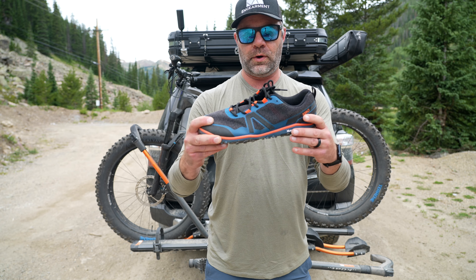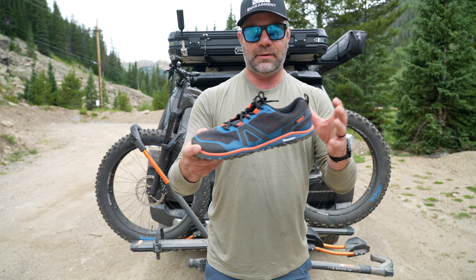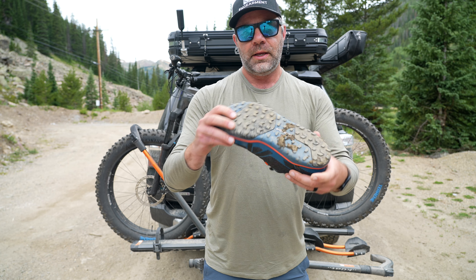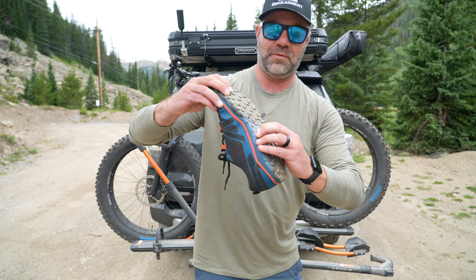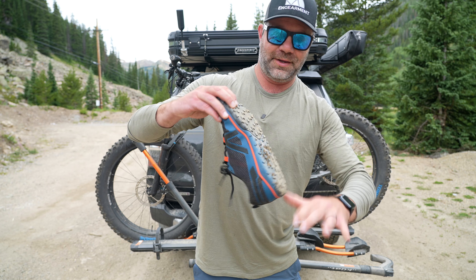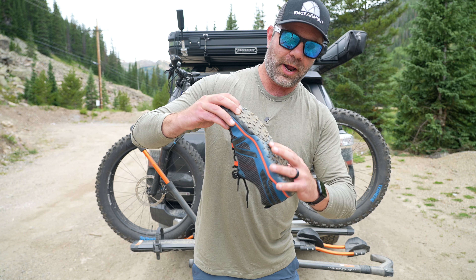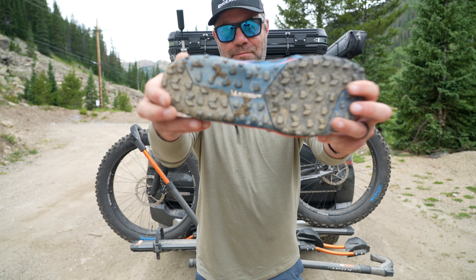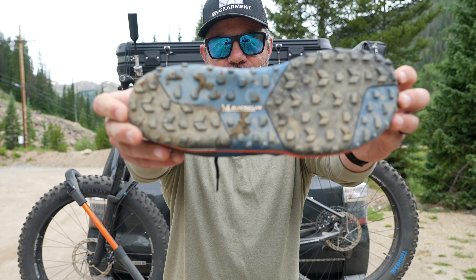It's actually pretty beefy for what it is — it's lightweight, but it's got a good amount of under support right here. And then the traction — if I can get this mud off, it's kind of a mix of mud, gravel, hail, a little bit of rain. You can see right there: Michelin. Yeah, Michelin tread.